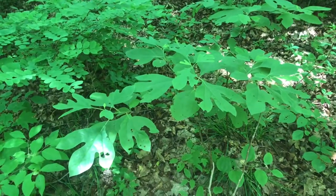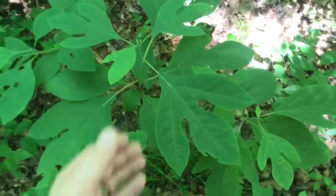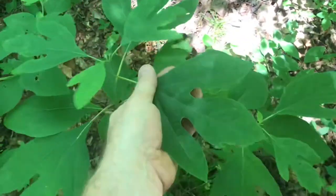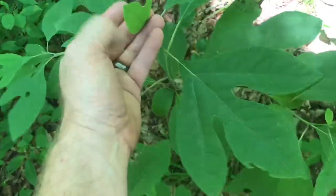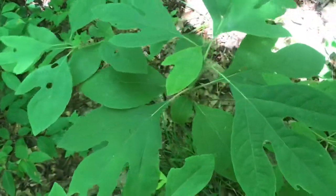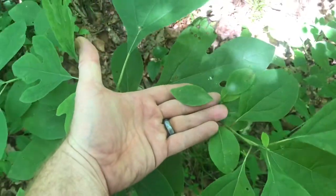I'll show you an easy way to determine if a tree is sassafras or not. Sassafras has three distinct leaves: there's the mitt, where you have three fingers on it; the glove, where it's got the big portion and the little mitt like that; and a single leaf. All three different types of leaves on one tree gives you a sassafras plant.